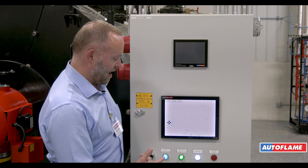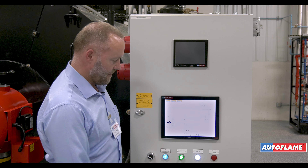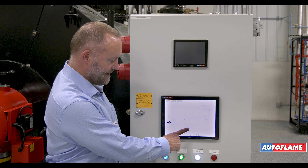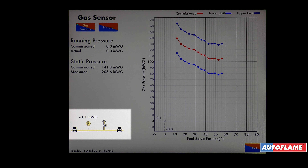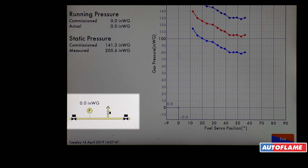Now the burner is going to go through a safe start. We start off with the relay test. Pressing on my gas diagram I can look at my gas valve setup. I've got two main gas valves and a vent valve, and here's my pressure.